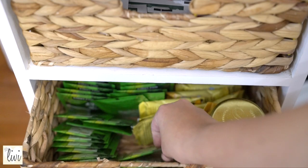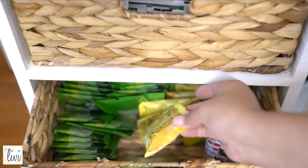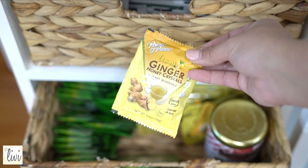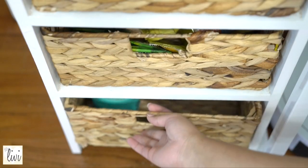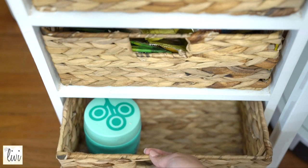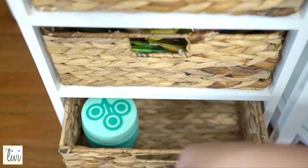My favorite green tea is in here, and this other one is lemon ginger crystals, because when I'm sick I need this all the time with honey. On the bottom basket I like to put to-go tumblers and extra coffee pots that can't fit in the drawer.